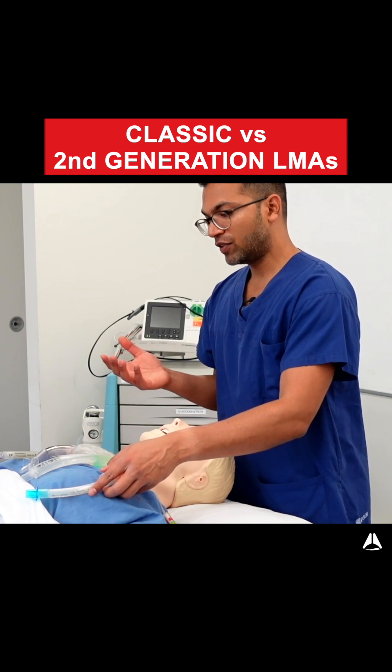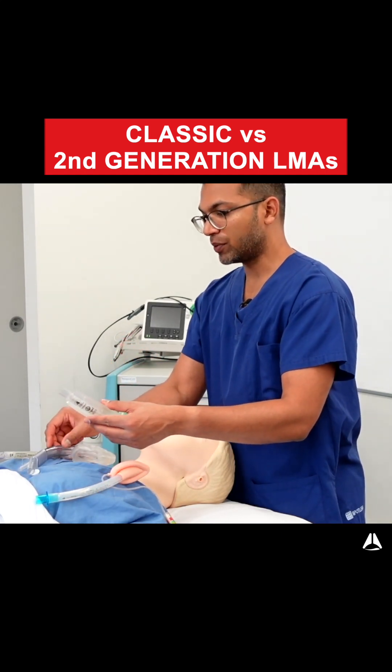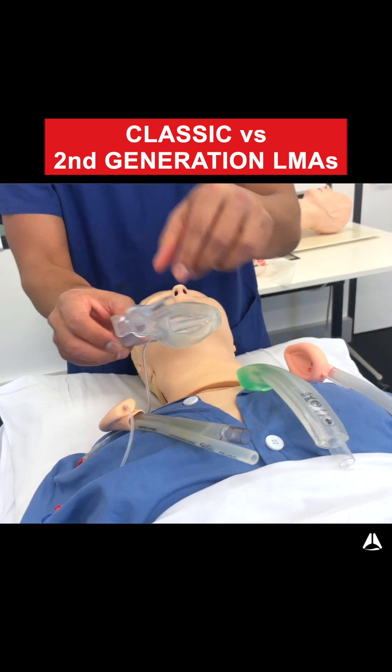The second generation LMAs have a few different features. They have a gastric port — this one shown here — which often sits at the tip of the LMA and leads out.